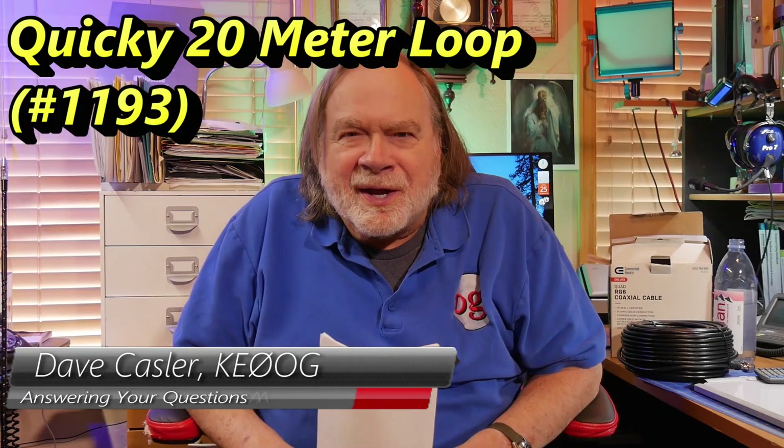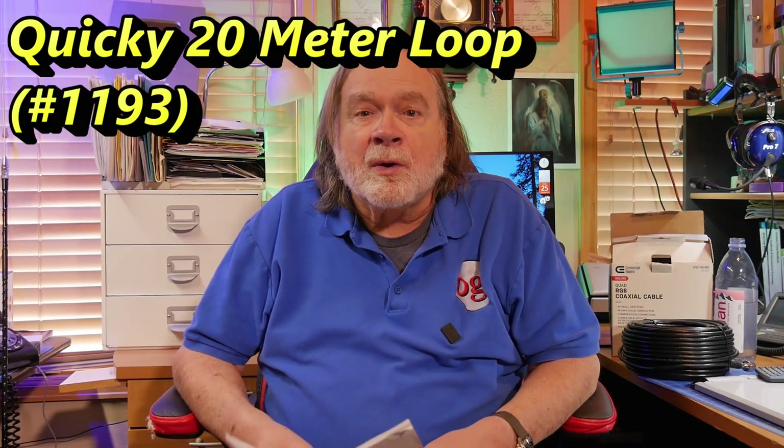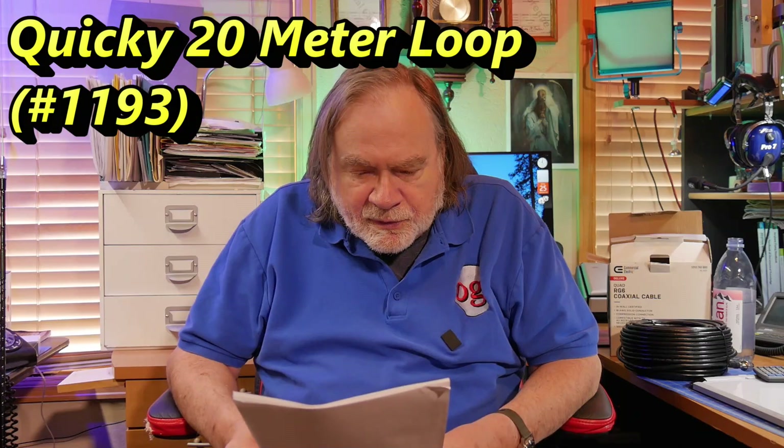Hello Augies worldwide, I'm Dave Kasler, amateur radio call sign KE0OG. Today's question comes from Ron Backley, WD4GWK. He has an interesting question — he has a flagpole that he's going to raise this up on and he wants to build a 20 meter delta loop.